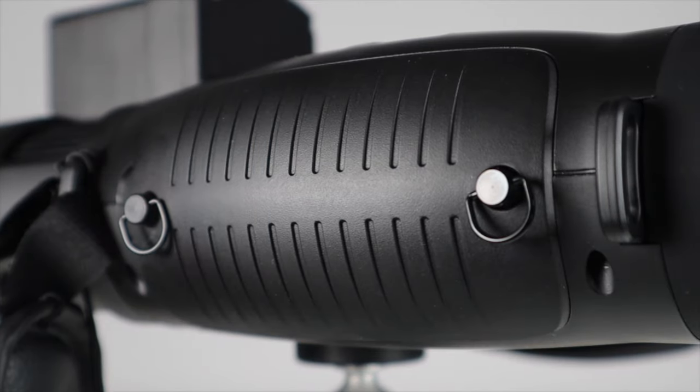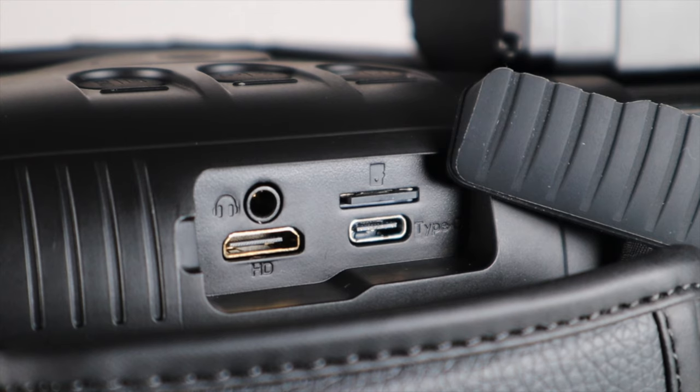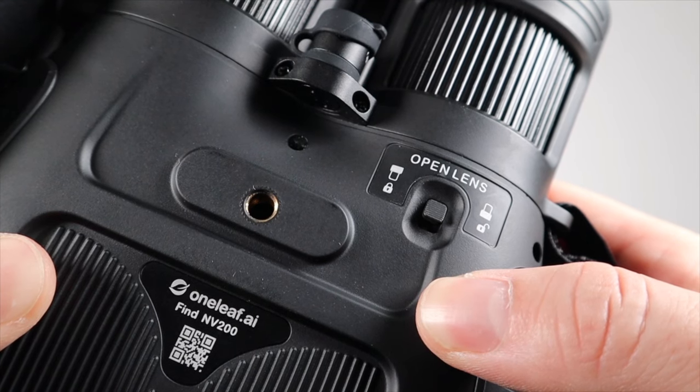On the sides are the screw-on panels which hide the battery compartments, and there's also a rubber cap which reveals the SD card port, the USB charging port, a HDMI port, and an earphone jack. Underneath is the tripod mount and a lens release catch.